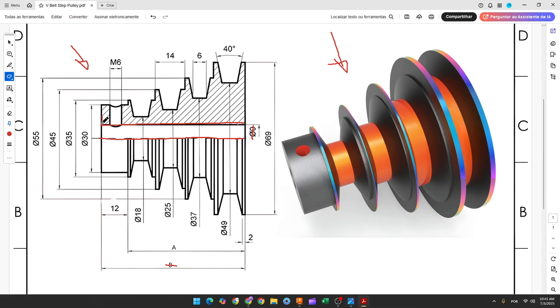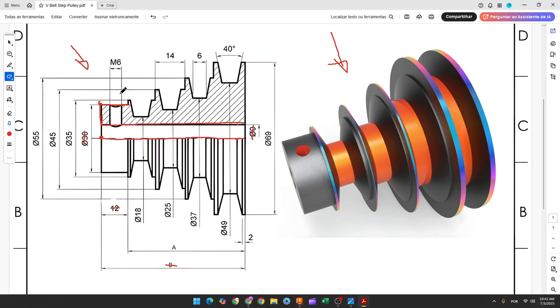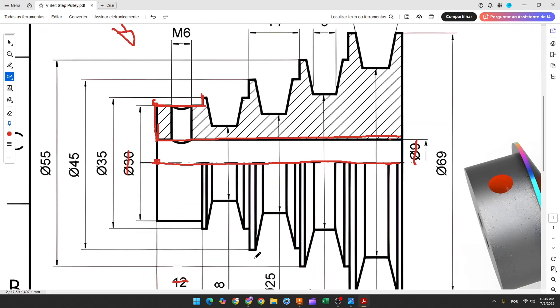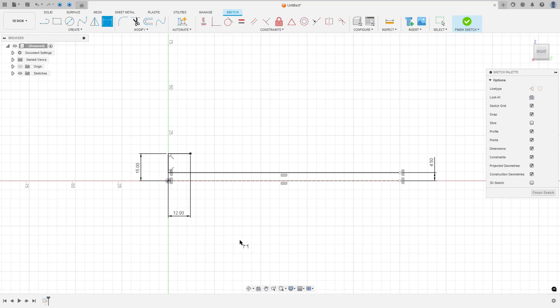Now let's create this line and this one. The distance between this point and the midpoint here is 30 over 2, and the distance of this line here is 12 millimeters in length. Select the line, go to sketch dimension — the distance between this point and this one is 30 over 2. Now let's create another line; the distance between this point and the midpoint is 35 over 2. Select a line, go to sketch dimension — the distance here is 35 over 2.